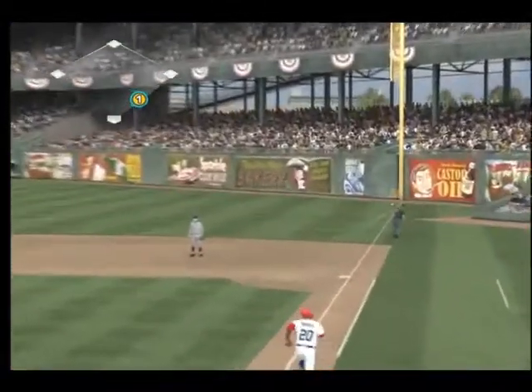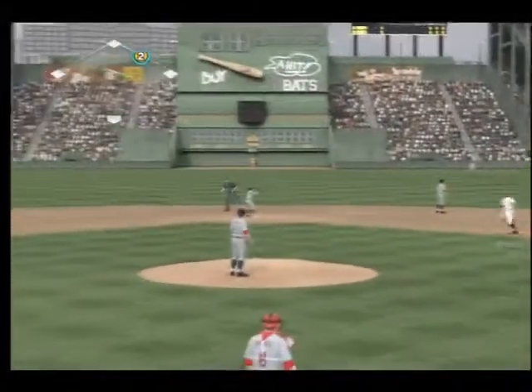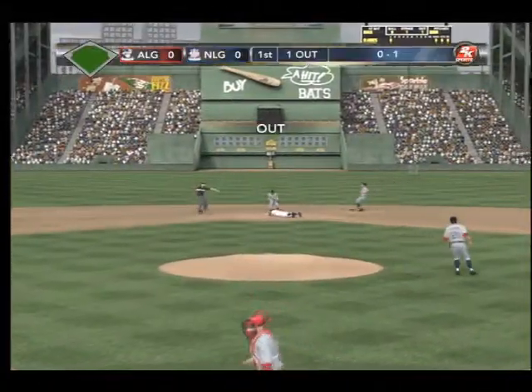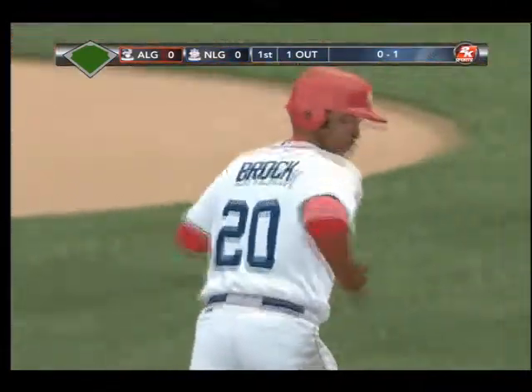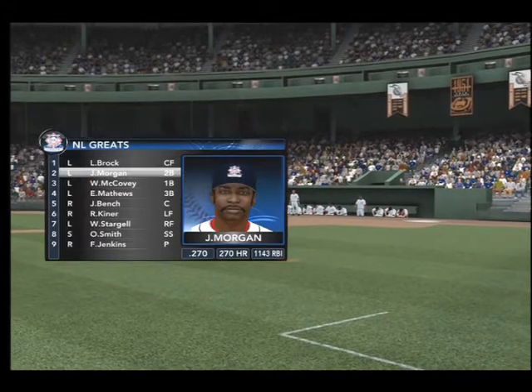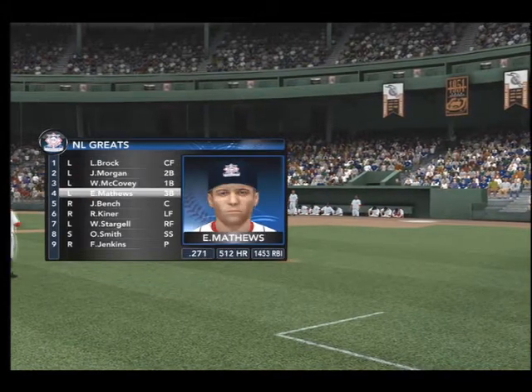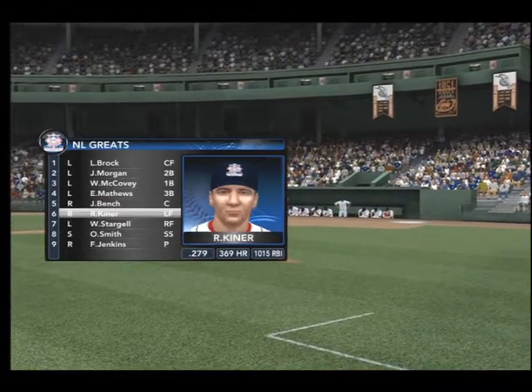Swung on, lined over the first baseman's head — all the way to the wall. And at second base, he's tagged out. Let's take a look at the lineup for the home team here in the bottom half of the inning. If you take a look at this National League lineup, every one of these guys is a legend. They can all swing the bat and impact the game in their own special way.